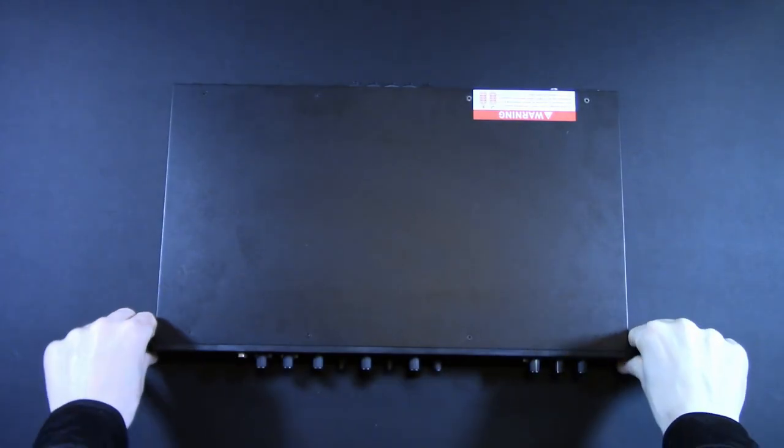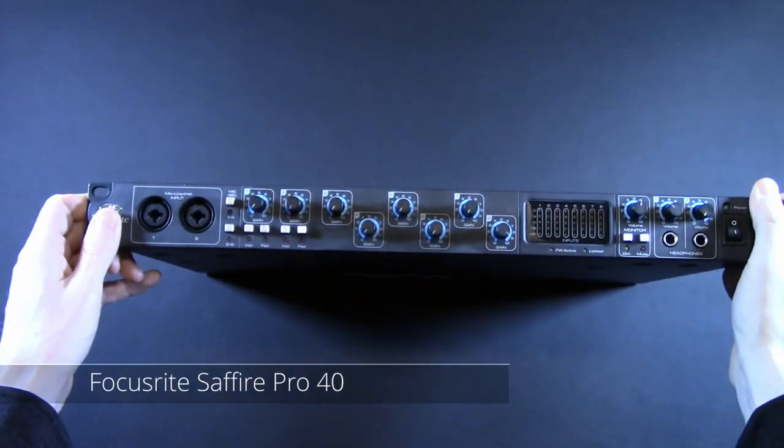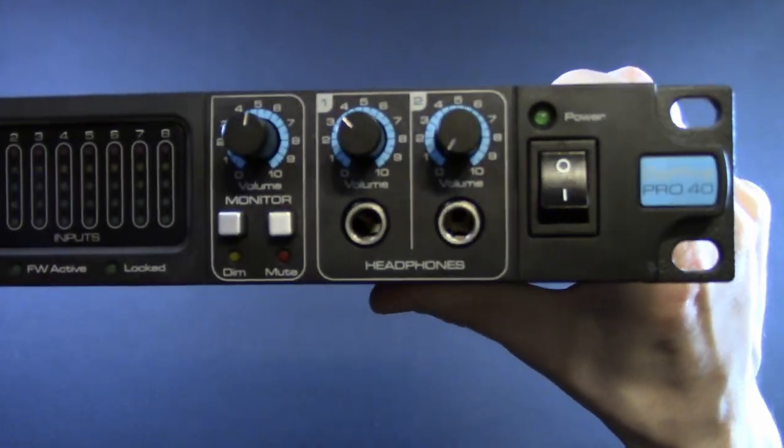Here it is. This is the Focusrite Sapphire Pro 40. It's pastel blue. We got things to play with, so let's get to it.